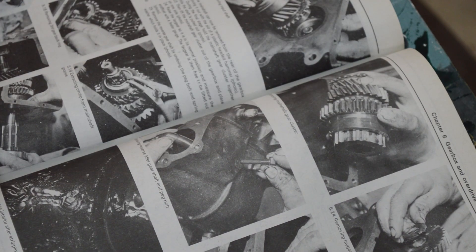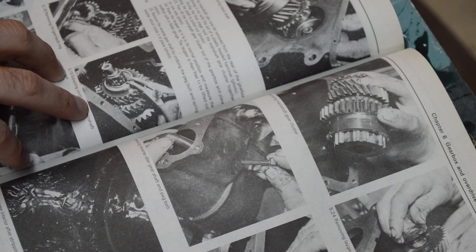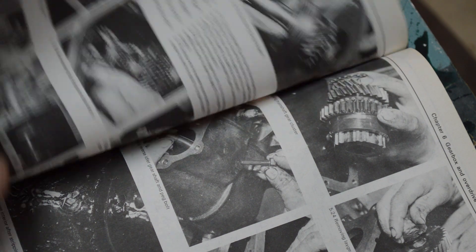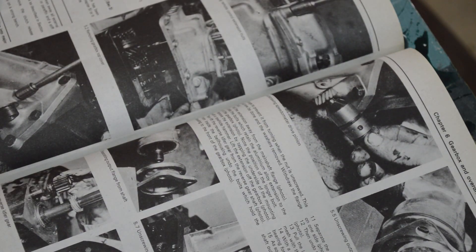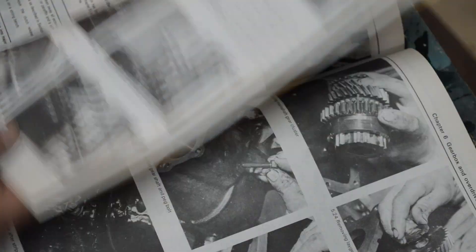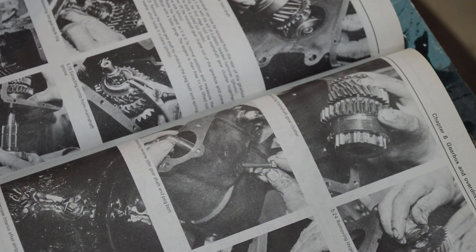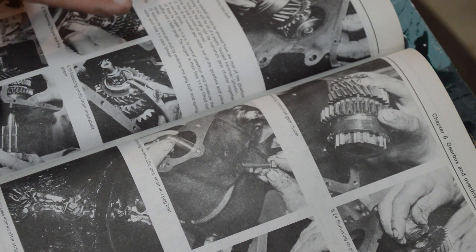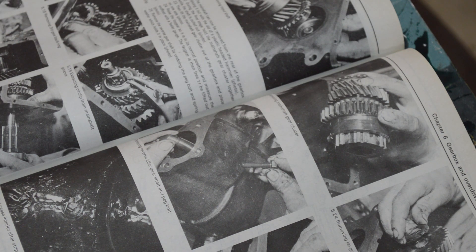Here's where you're going to want to consult your shop manual to see which gearbox you have, because there are some subtle differences between them. Things such as setting the end float on gears or how the lay gear fits on top of the lay shaft — there are going to be some differences. Use this video as a guide, but make sure you've got a shop manual, preferably a factory shop manual. That's going to be the best one to go with.